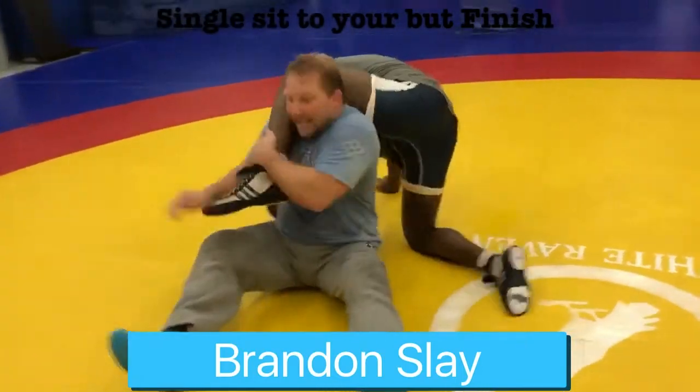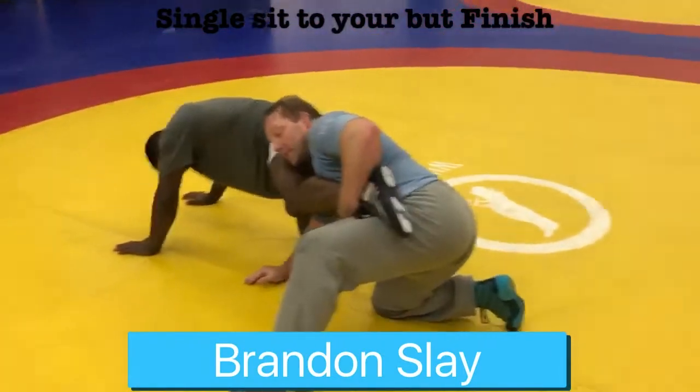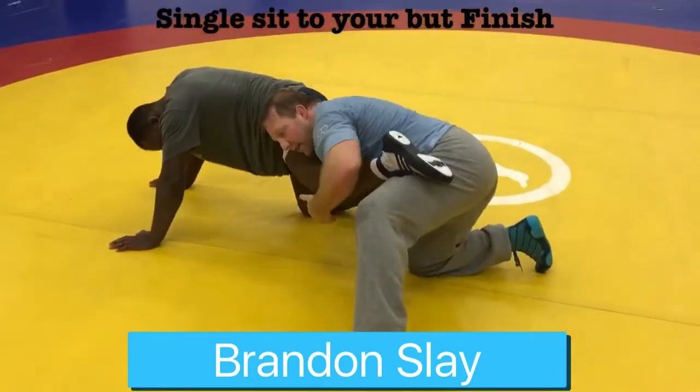I switch hands — this hand goes to the ankle, now this hand goes down like the kickstand. Immediately I bring my trail leg up and table this thing. Now from here I can get to the lace position.